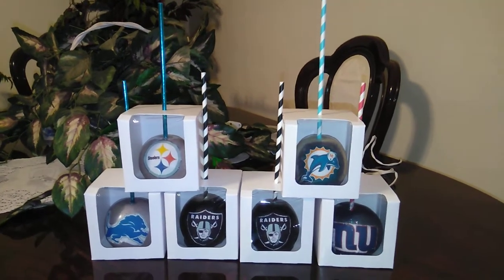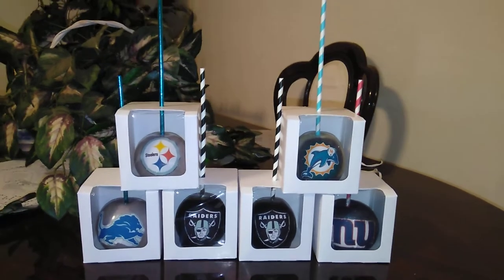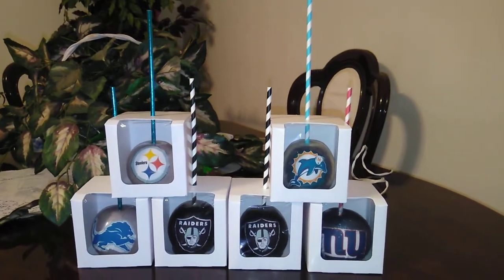Okay, you guys. There is the finished result of those apples and edible images.